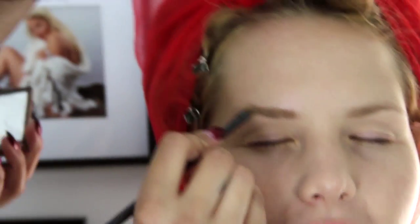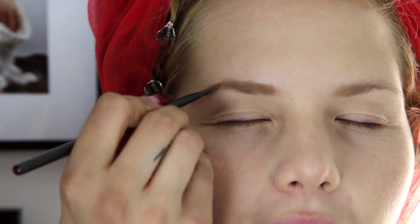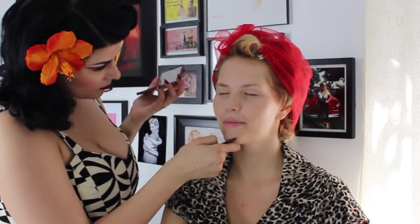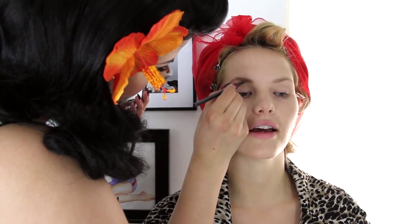I remember the first time I got my makeup done — it was in Regina, Saskatchewan. It was before a dance in high school; I really wanted to get my makeup done. Actually, for my grad I got my makeup done and she didn't do what I liked and it was really bad. I'm really glad that I shaped them beforehand because they look fierce.